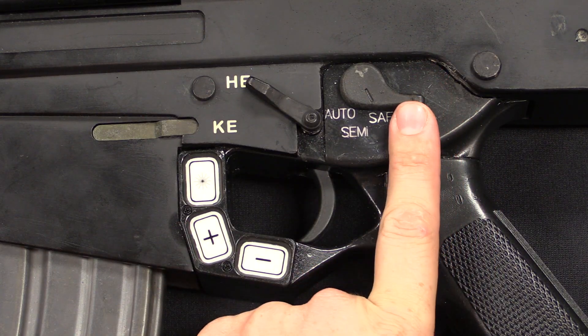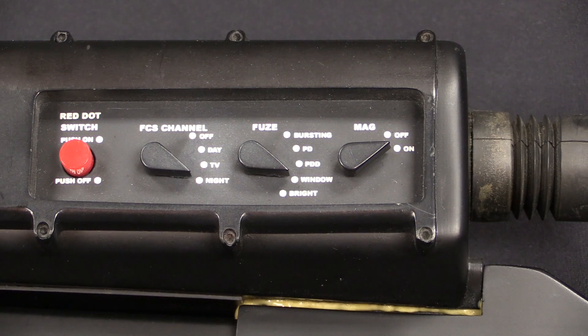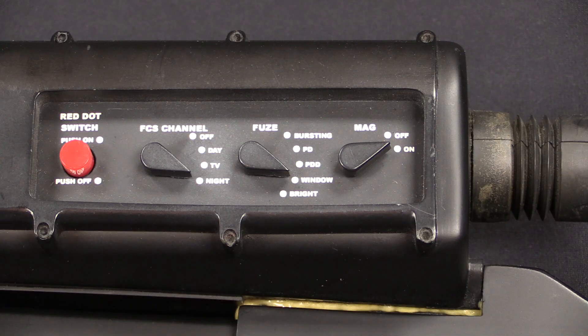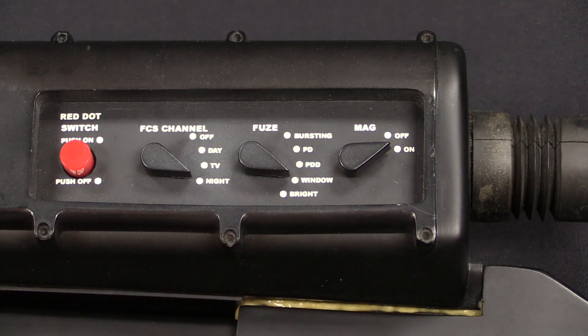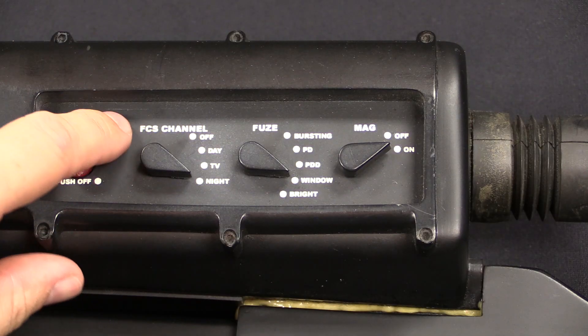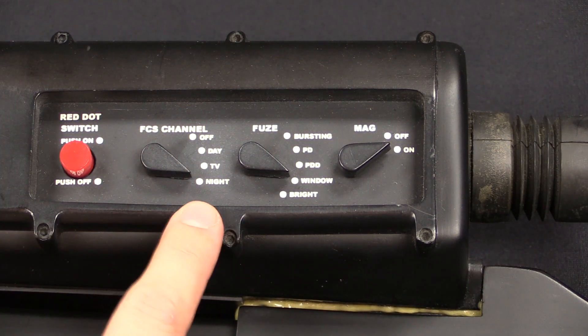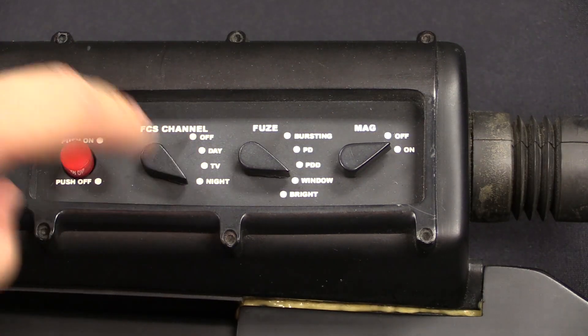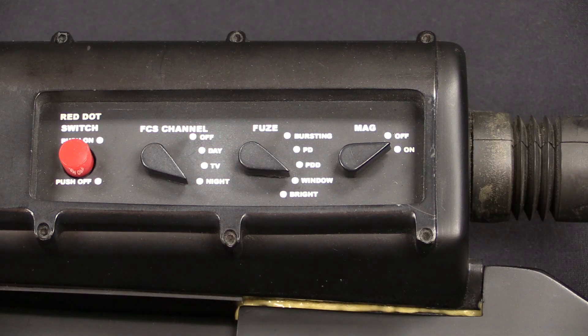Then lastly we do have a selector switch for the rifle between safe, semi, and auto. A bunch of stuff going on there. To be fair, this optic could probably be done by a $200 knock-off smartphone today. But when this was developed — literally more than 20 years ago, in the mid-90s — it took a lot of space, and there's a lot going on here. You get to choose what sort of fuse you want, whether you want the magazine engaged or not, an FCS setting, night vision capability built into the scope, and control of your scope settings and the on/off button. A lot of switches to keep track of, and a lot of things to potentially go wrong.